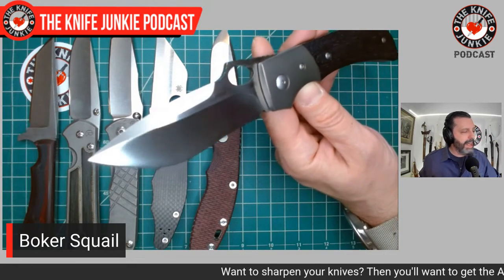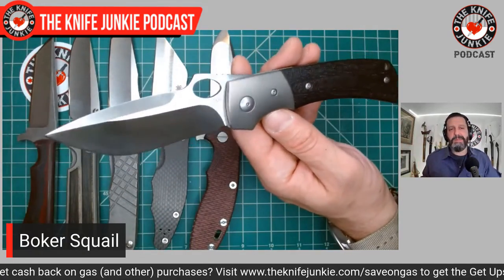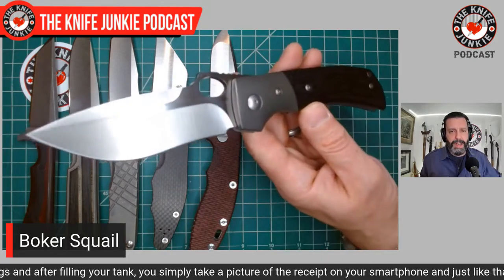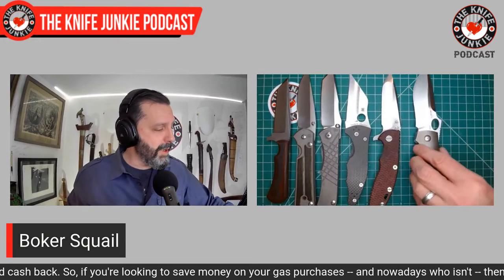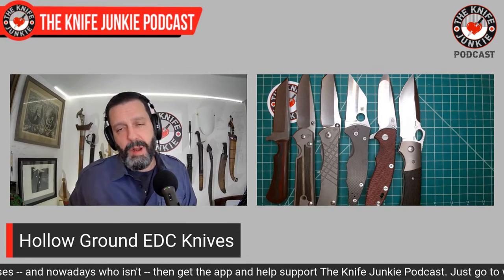You take that thin hollow grind, you add that recurve, and this thing is a cutting, slicing monster — and slashing too if you had to, because of that recurve. This knife would be fine with a flat grind, but in the hollow grind it really allows it to express its maximum cutting ability and maximum beauty. I do have an emotional attachment to how things make me feel when I look at them, and this makes me feel good. Besides that, it's a very effective thin blade — it's VG-10 and it still works. And why does it work? Because of that hollow grind, the edge geometry, and probably the heat treat too.